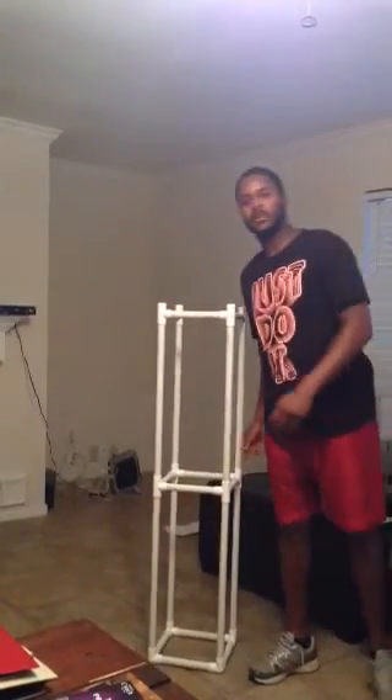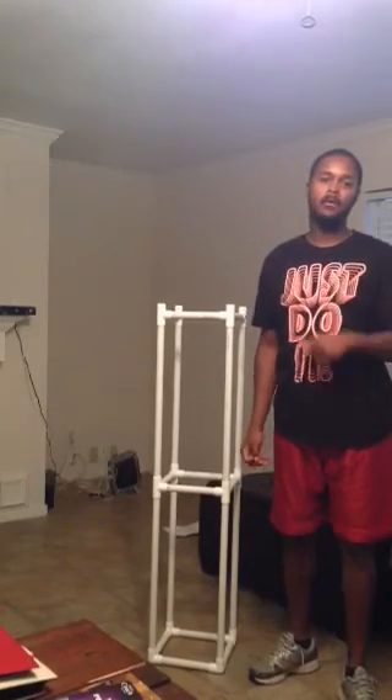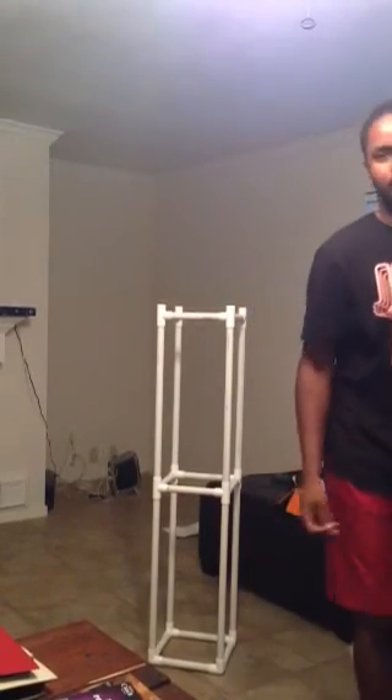I am DJ320, and this is how I made my DIY light totem. Hope it helps you — enjoy it, make them, and save yourself some money.